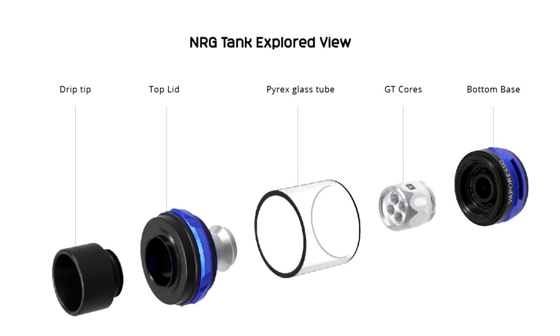I believe when it first came out it was called the Transformer, but they were made aware it might be infringing on the Transformers franchise, so they very wisely changed the name to the Switcher. You might see some reviews calling this the Transformer - it is now called the Switcher. 220 watts is its maximum. It has got TCR, TC, power curve, all that good stuff. It has got a big square display, a massive fire button in the middle, and a huge 510 as well.